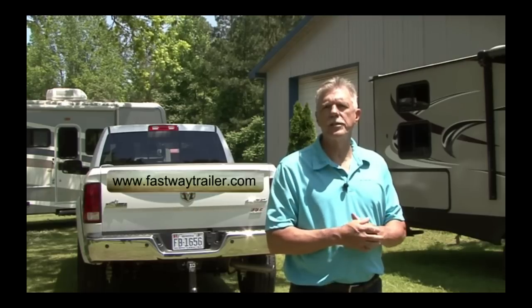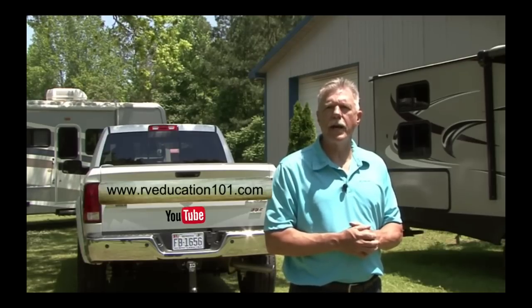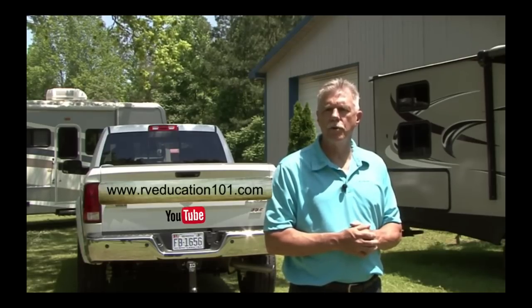All of these Fastway trailer products serve a useful purpose when it comes to towing a trailer. For more information on these great products, visit www.fastwaytrailer.com, and to view all of the RV DIY project videos, visit our RV Education 101 YouTube channel. Until next time, happy and safe camping.